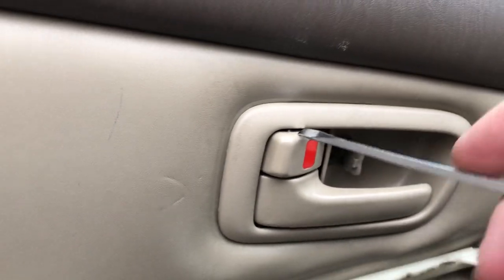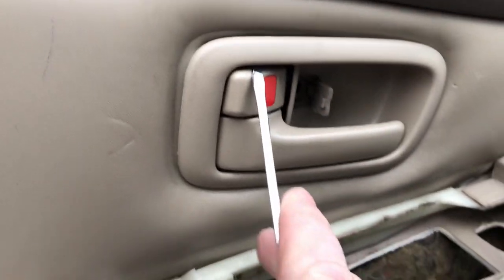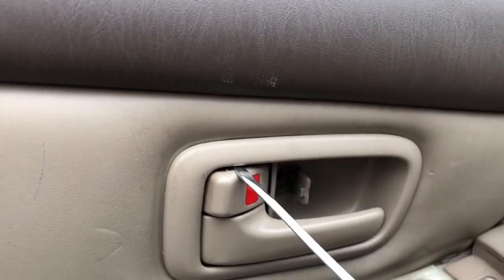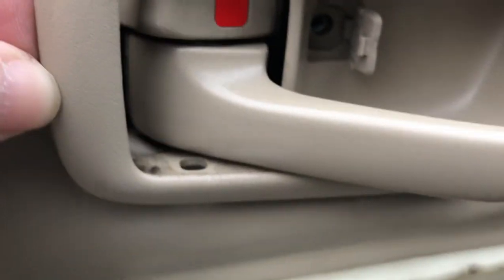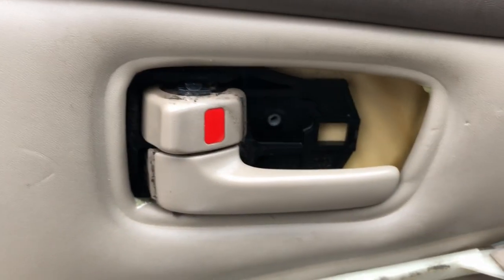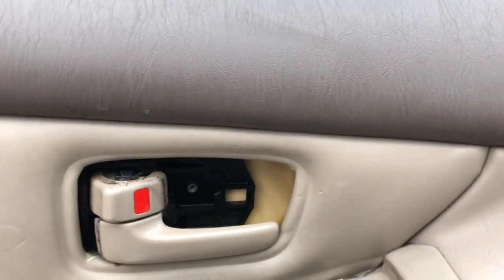One thing I forgot to do was actually remove this piece here. You do have to pry the top and bottom in there just to get that off, and then this pulls out. And then this door panel will come off.